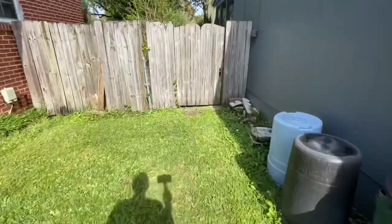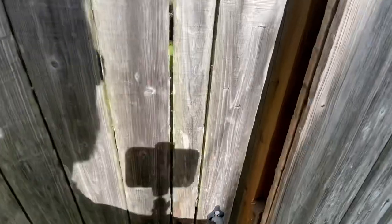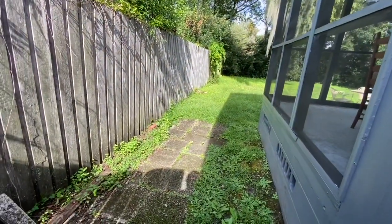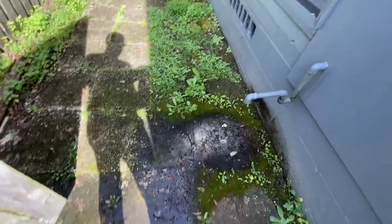The back is also a little bit on the overgrown side, so that'll be part of the double cut charge. It's hard to see on the video, but all that brick there — all the grass growing around that area we'll burn all that out and clean it up.